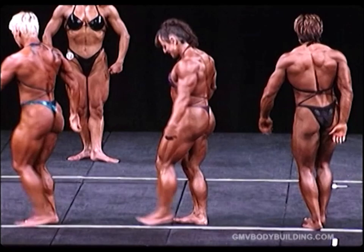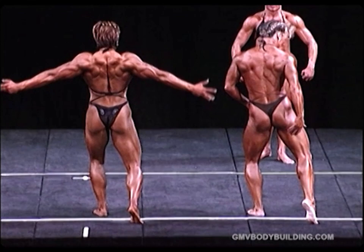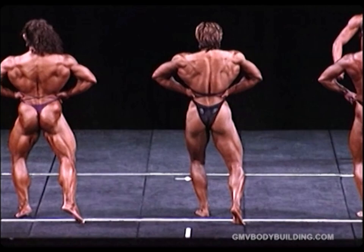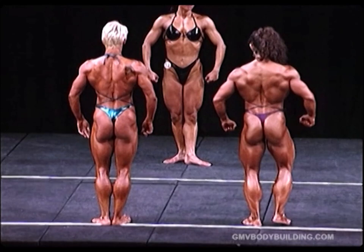Relax and face the rear of the stage please ladies. Just give yourselves a bit of room please. Showing one calf and leg bicep. Lat spread. Relax, showing the other calf and leg bicep. Double biceps.